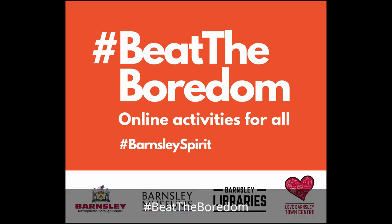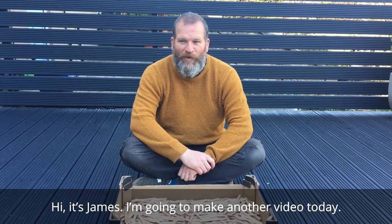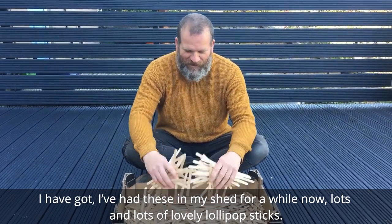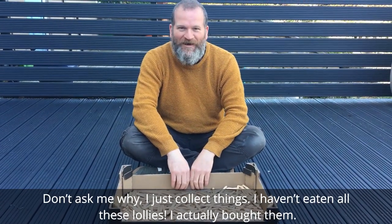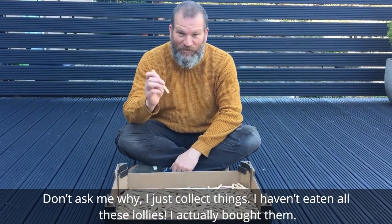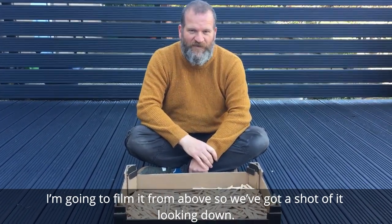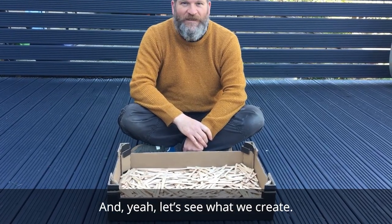Beat the boredom. Hi, it's James. I'm going to make another video today. I have had these in my shed for a while now — lots and lots of lovely lollipop sticks. Don't ask me why, I just collect things. I haven't eaten all these lollies, I actually bought them. So I'm going to do a piece of work here on my decking. I'm going to film it from above, so we've got a shot of it looking down. Let's see what we create.